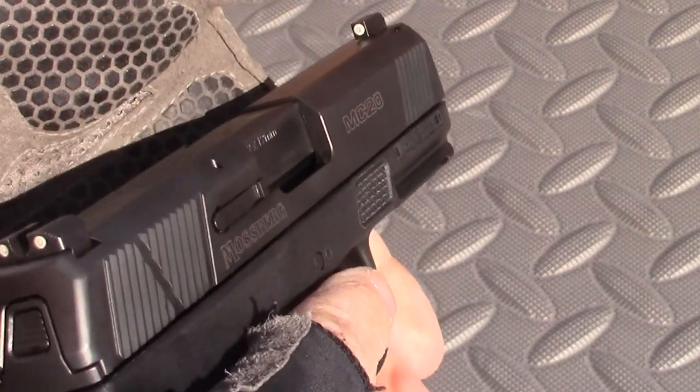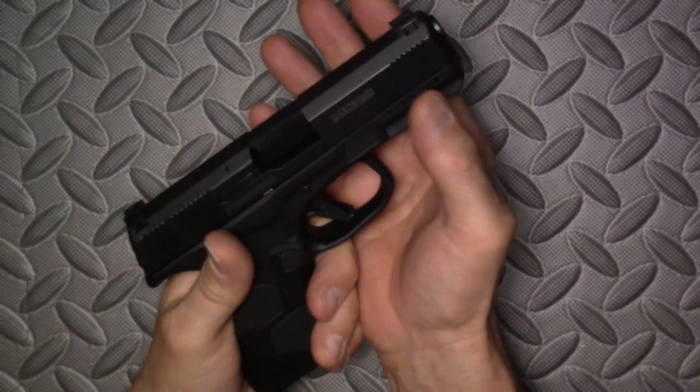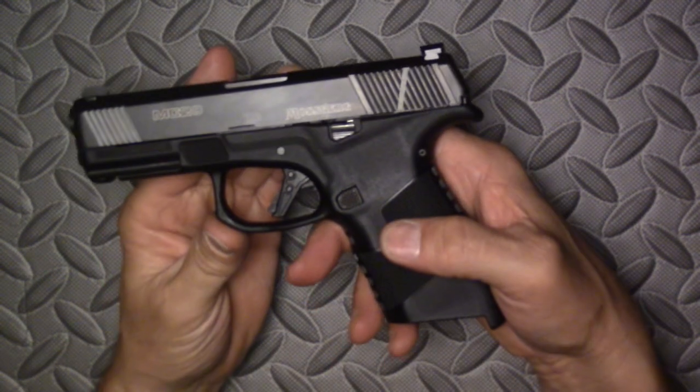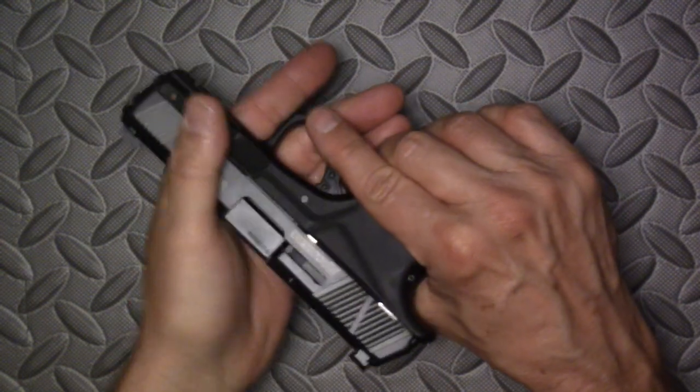The McTuzzi has the same great serrations as the MC1SC — the ones that everyone noted during our bloody hands testing, where you knew you weren't going to have any problems operating the slide. I would like to see the front slide serrations shifted back about three-quarters of an inch. When I bring my hand up in front of the trigger guard on the McTuzzi, I'm missing the slide serrations, whereas on the MC1SC they're right there.